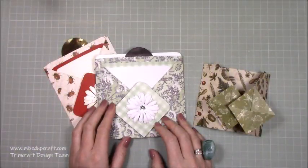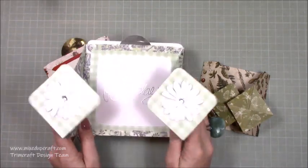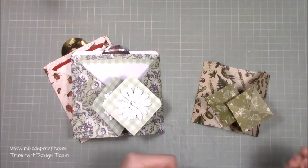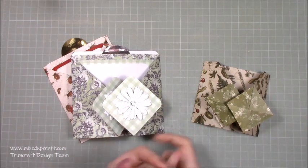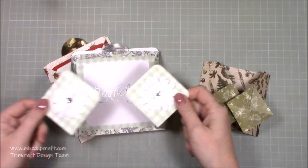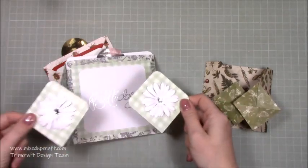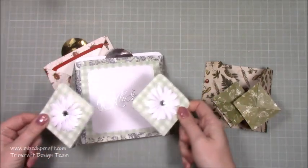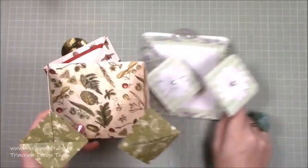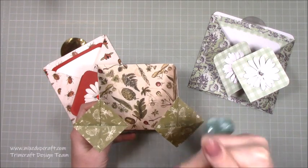Hi everybody, it's Sam at Mixed Up Craft, thank you for watching my tutorial today. I'm going to be showing you how to make these really cool gatefold diamond fold cards. The lady I saw it from is called Debbie Henderson and she called it the diamond fold card. I've named other cards diamond fold cards too, and this is a double gatefold version. I'll link Debbie's version below.